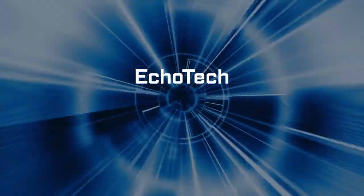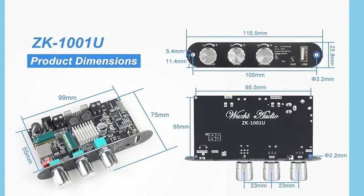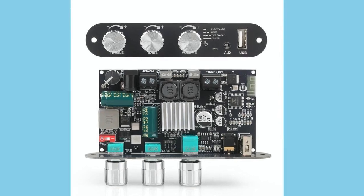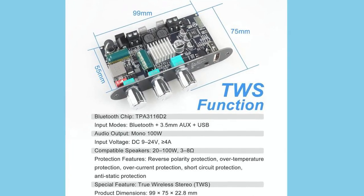Hey guys, Echotech here. When you think about DIY audio projects, there's always that balance between keeping things compact, powerful, and flexible enough to handle different setups. The WZ Audio ZK1001U Mono Amplifier Board feels like it was made with exactly that balance in mind.